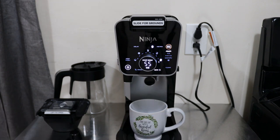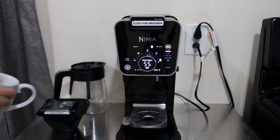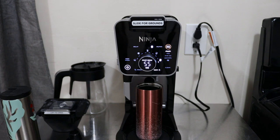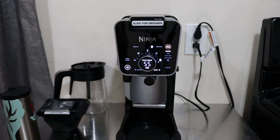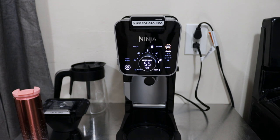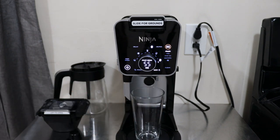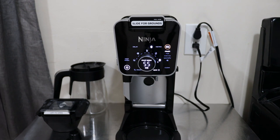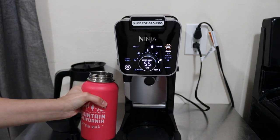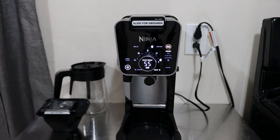You can place a regular 10-ounce cup directly or place it on the stand. For a 12-ounce travel mug it fits perfectly on the stand. You can also use a 16-ounce container, and there's even a travel thermos or larger thermos size up to XL. I also tested a 36-ounce Hydro Flask just out of curiosity, but that doesn't fit - it's too tough.